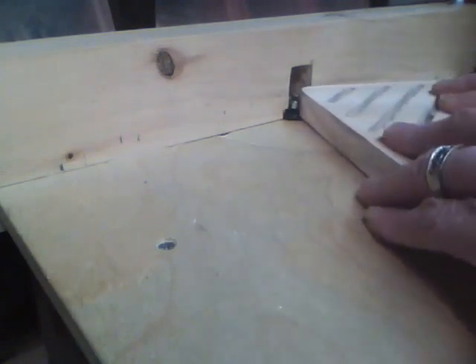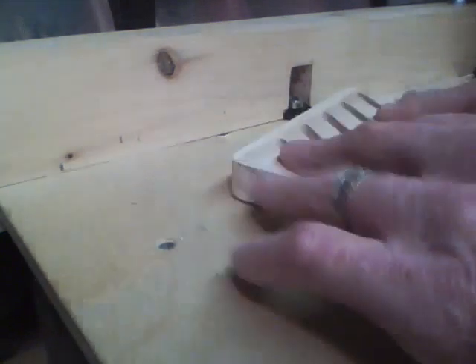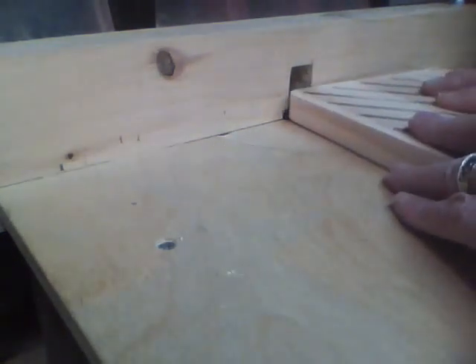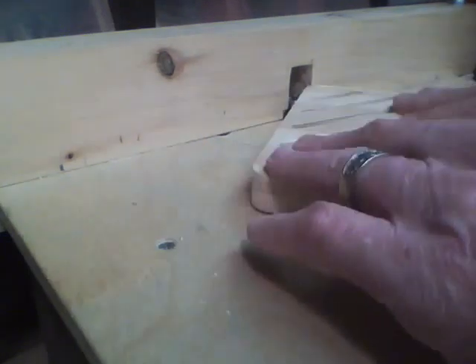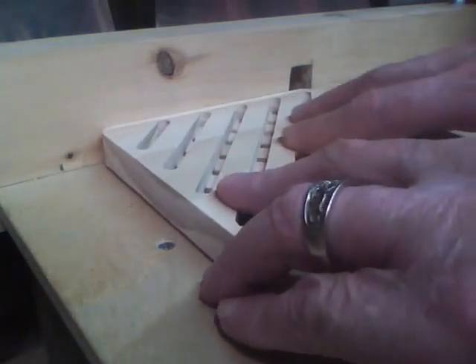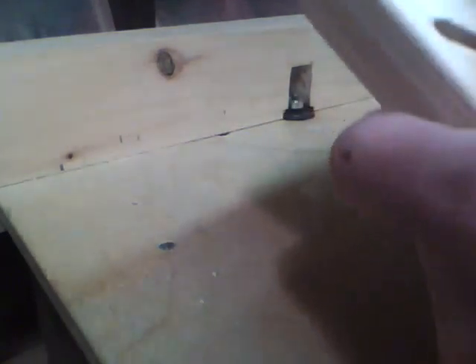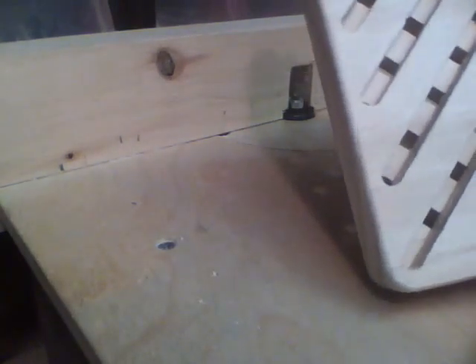I've got a 3/16th round-over router bit in here and we'll round over these edges. That looks better. Now I'll do the other side. Clean it up a little bit more and put some oil on it and it'll be done.